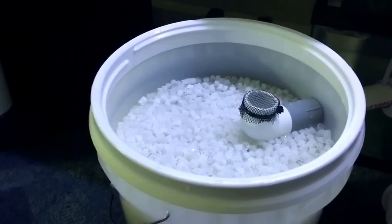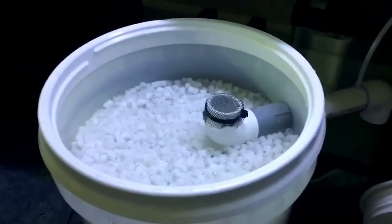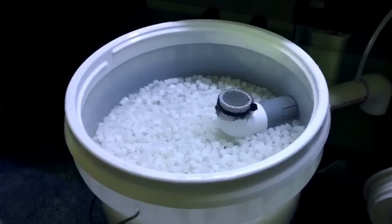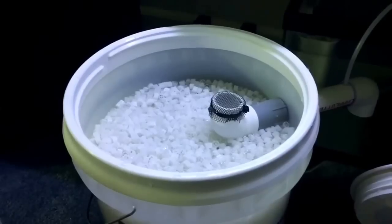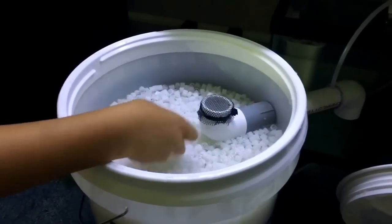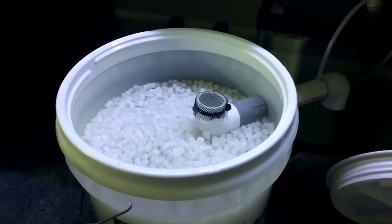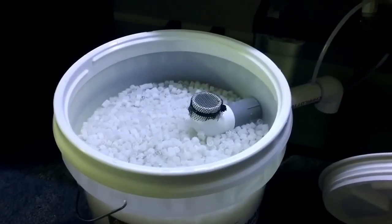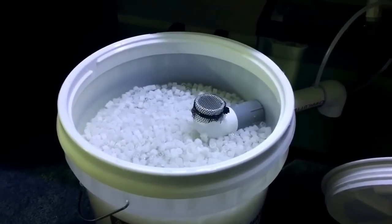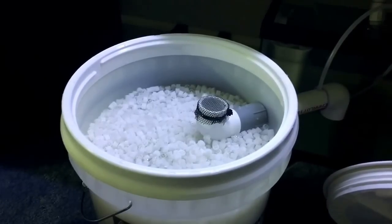I think we can maybe add another half a bag and then we're going to let this mature. Plastic media takes a lot longer to mature than let's say sand or sintered glass type material. So I expect this to slowly become bioactive and actually do its job. It'll probably take somewhere between a month to maybe three months to be really, really kicking in.